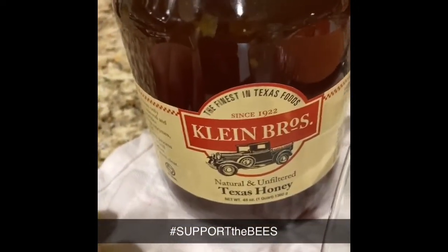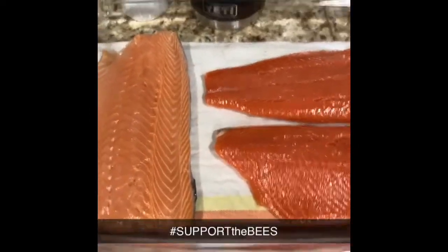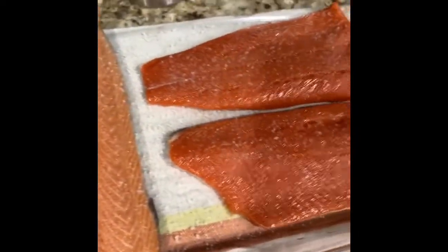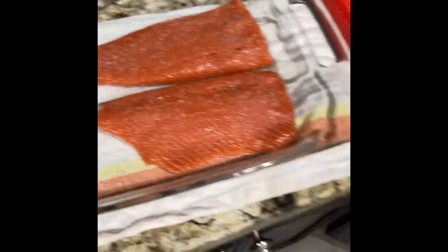Hashtag support the bees — use honey, buy honey. So let me get these things salted and I'll let you see what it looks like. That's all salted. Probably going to leave it out, just put this lid on it, only for an hour. If I put it in the fridge, the chemical process slows down because it's colder, so I'm just going to leave it out with the lid on.